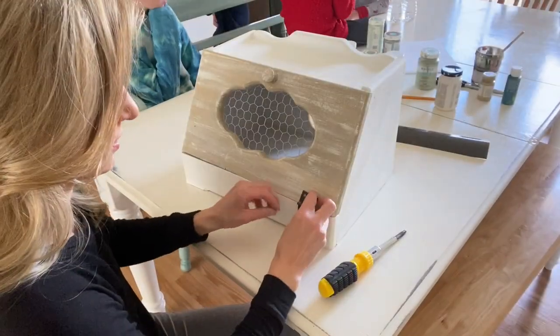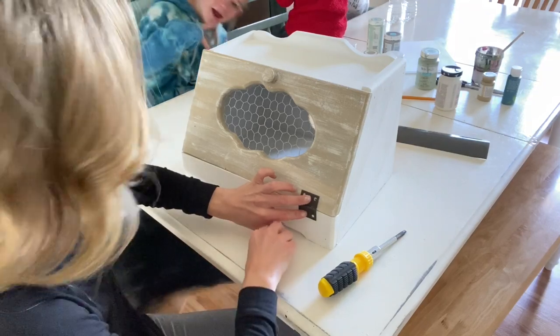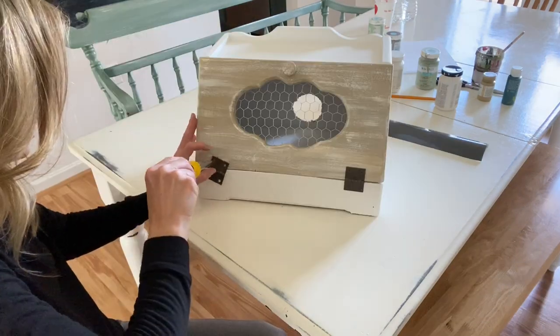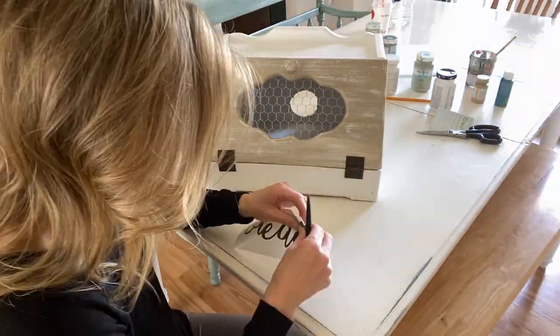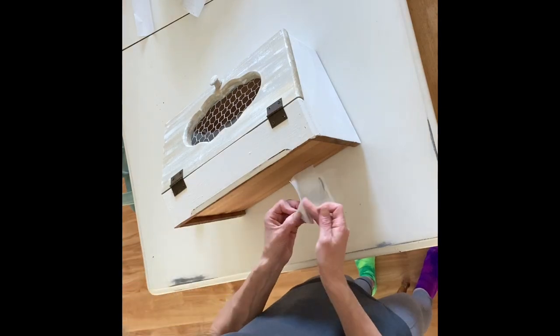And there it is. I'm really glad the paint acted up on me because I actually like this better. Now we'll just put it back together. To finish it off, I cut the word 'bread' out of my Silhouette and I'm going to put that across the bottom.